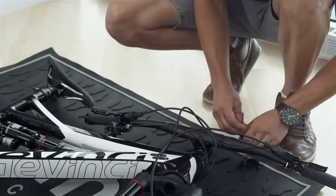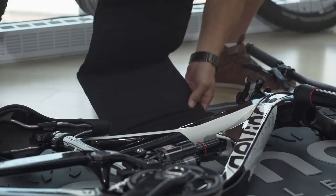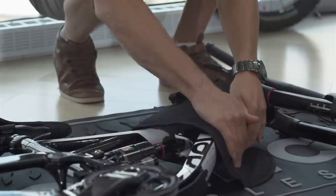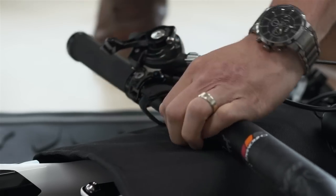You can now remove the handlebar. Install the frame pad on the bike and attach the handlebar to it. The frame pad can also be attached to the other side of the bike according to the routing of the cables.